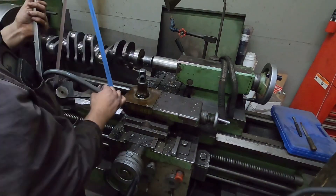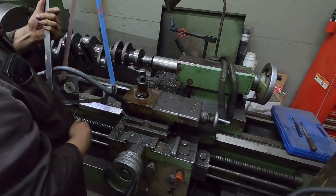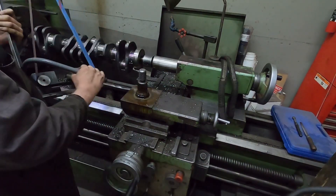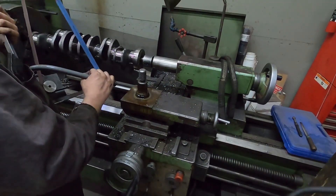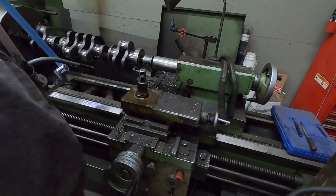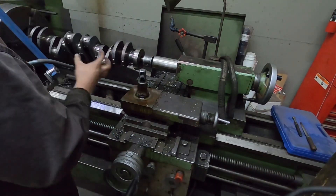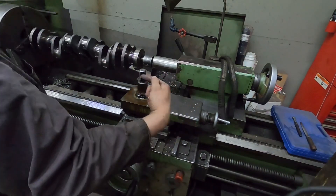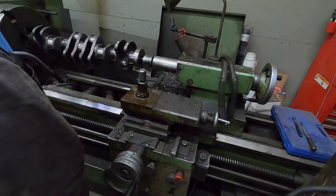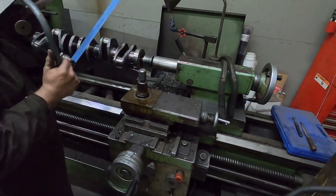For you guys that have never seen one of these, this is what you polish the crank with. It's basically just an emery cloth belt that spins the opposite direction of the way you're going. The process isn't really very hard, but you have to have a polisher and then some way of spinning the crankshaft. I have this big lathe, so I use the lathe. A lot of guys use a setup with two centers on each side and the crankshaft spins really slow.